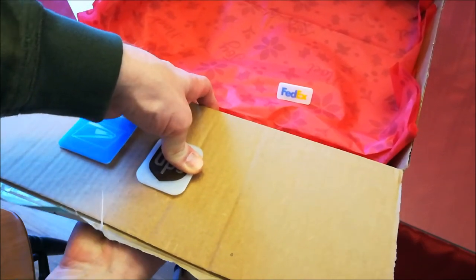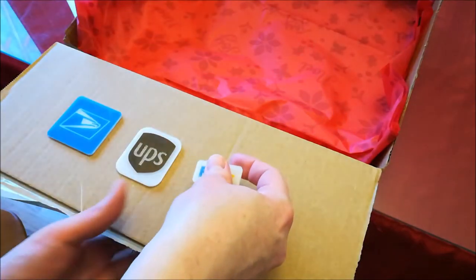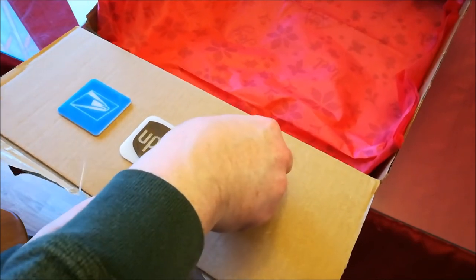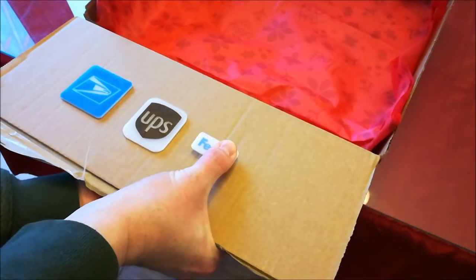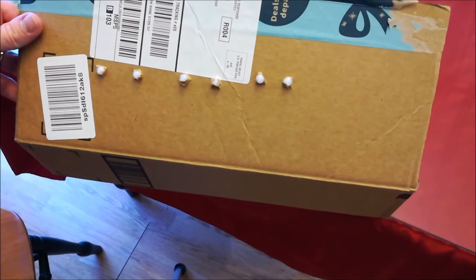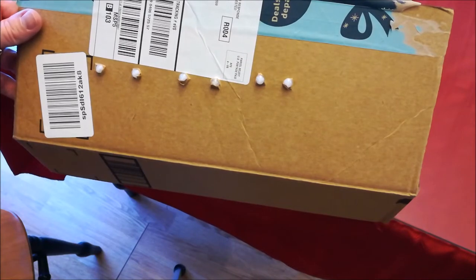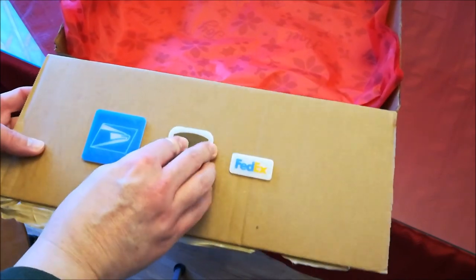It's really difficult to get it through. And finally — I hope the FedEx people don't get too upset that theirs is the smallest. Maybe they should get a bigger logo. Now that those are in, you can take a look at the back here and see how those actually stick through the cardboard. They stick pretty well — they're not going to be going anywhere anytime soon. You can pull on these and they really actually work pretty well.